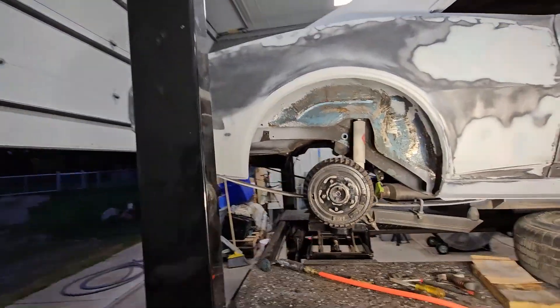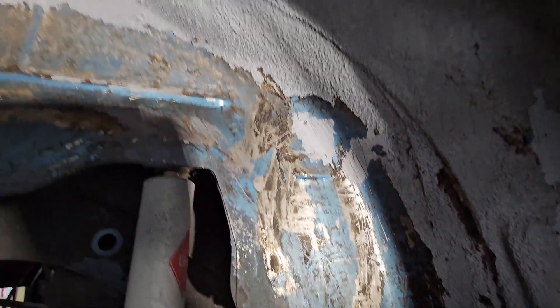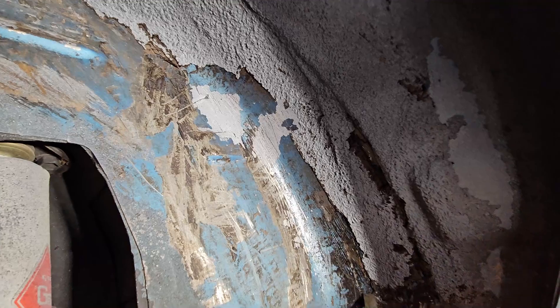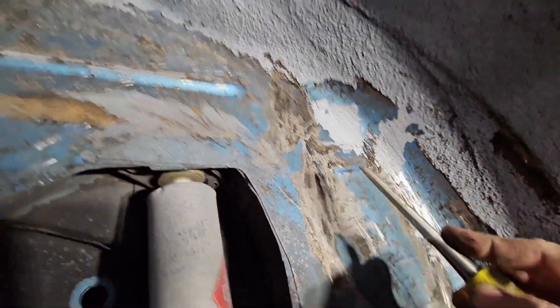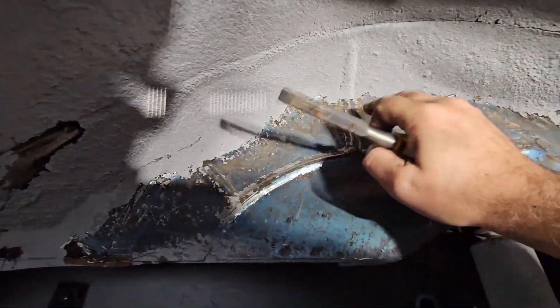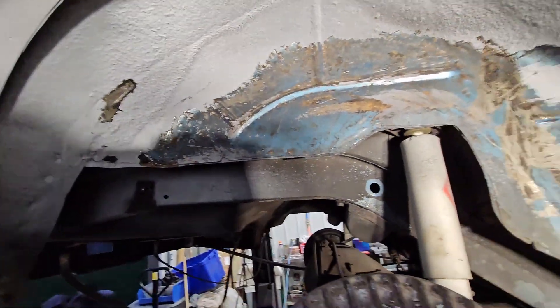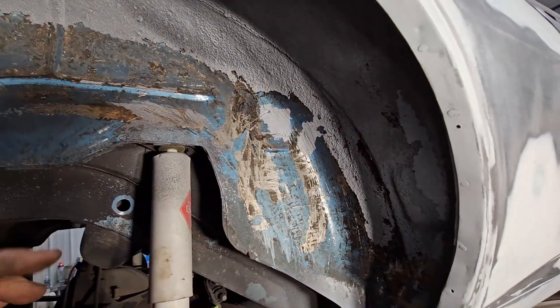To say that this side's going a lot better would be an understatement. This is really chipping out pretty good. We've done no grinding — this is just chipping. Most of it comes up pretty easy, but then you hit spots where it's been a little harder. Most of it is just flaking right off on this side. There are also a lot fewer dents on this side. Whatever happened on the other side in the last 50-60 years didn't happen to this side — this side's peeling up much, much better.